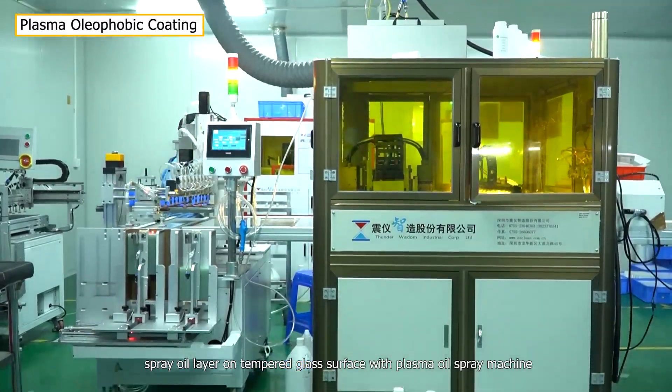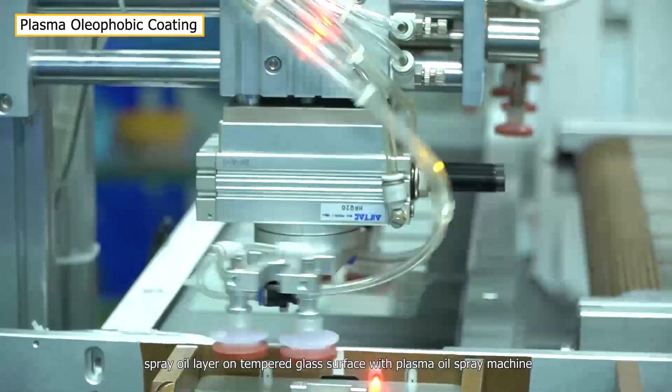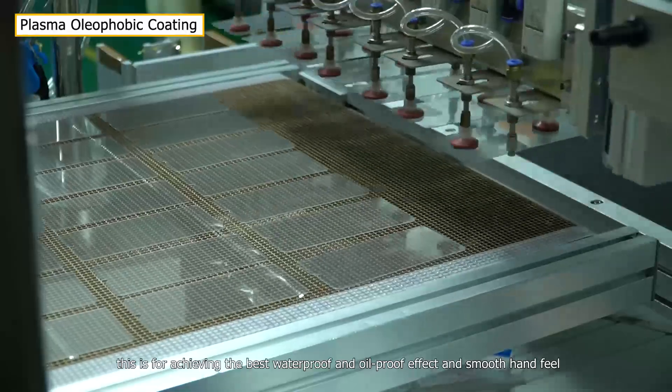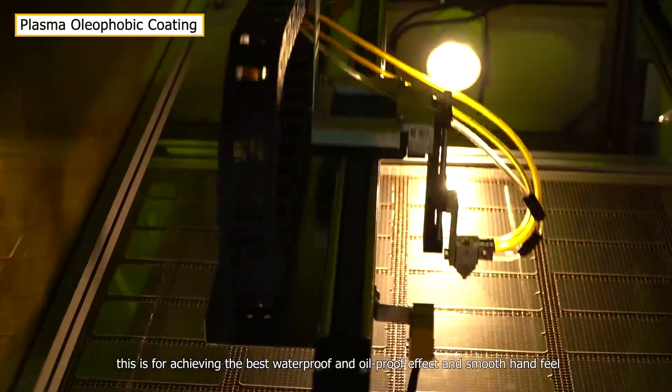Next, an oil layer is sprayed on the tempered glass surface with a plasma oil spray machine. This achieves the best waterproof and oil-proof effect and smooth hand feel.